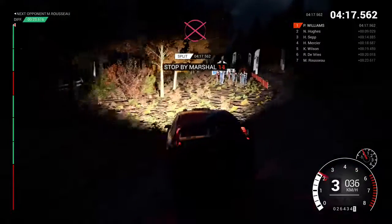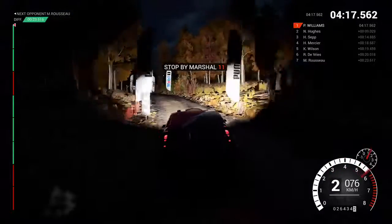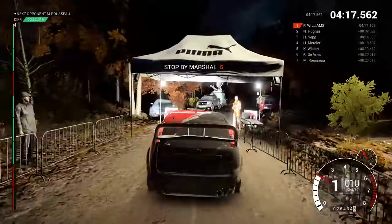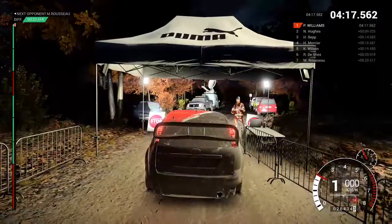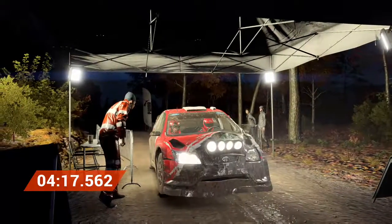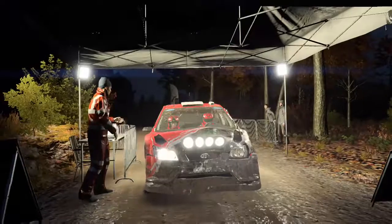Okay, take it up to the marshal. Perfect, great result, well done. Thank you. Thank you.